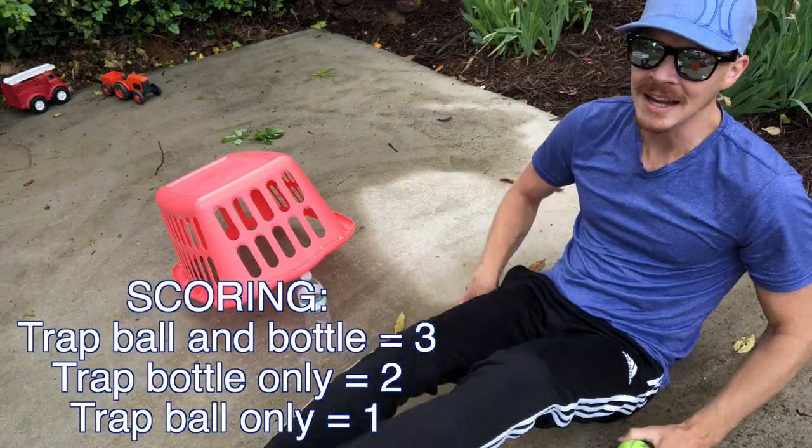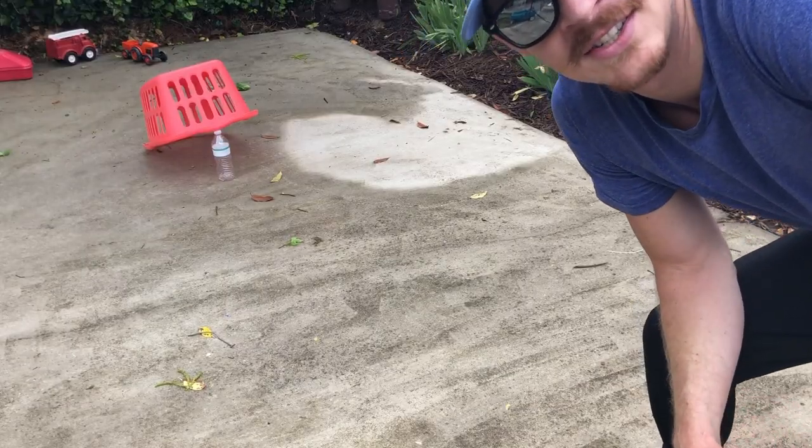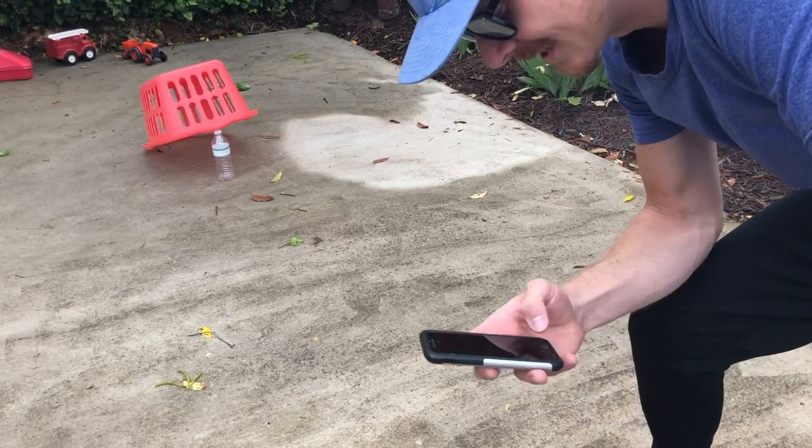All right, let's get set up — here we go! I've got my 60-second timer on the clock. Let's see how many points I can get.